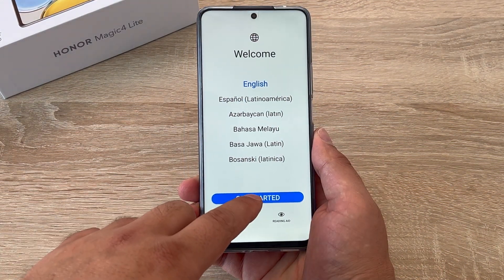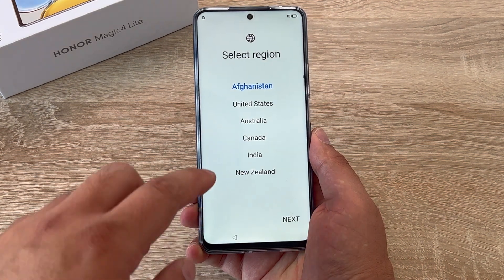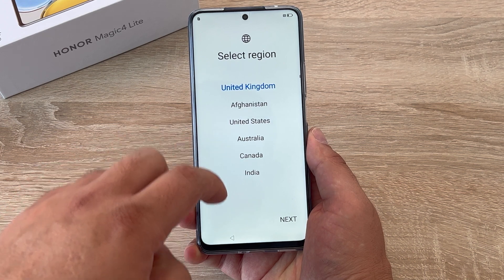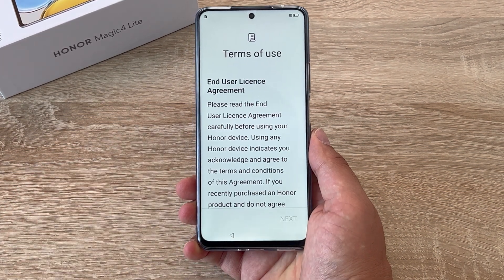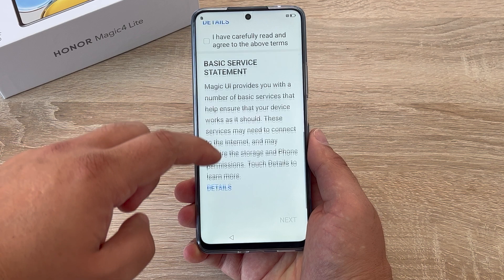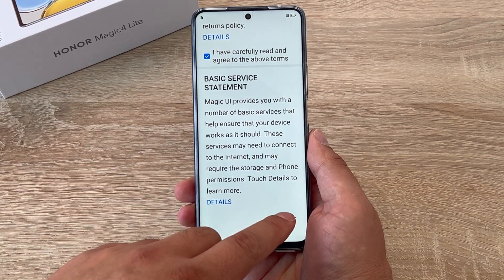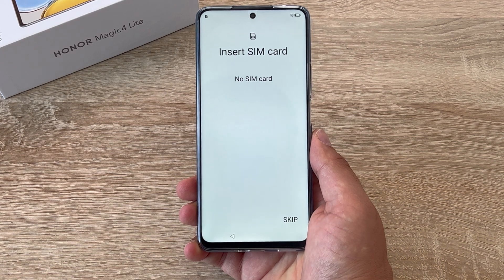Our first step is to select English as our language, then you need to select your region. Scroll down, find your region and then press next. Then we come on to our terms of use — the terms and conditions that you need to agree to. There's a box halfway down and you press next to continue.